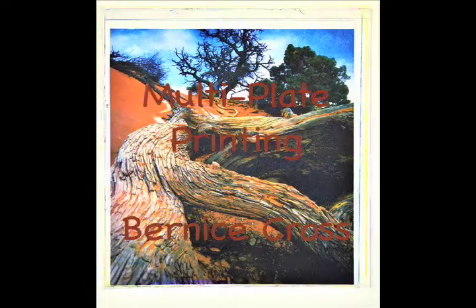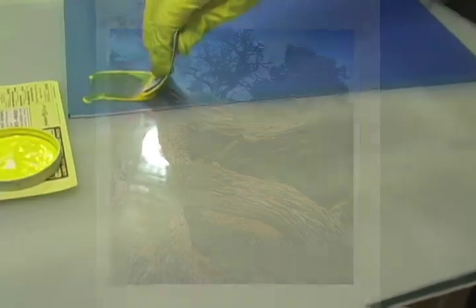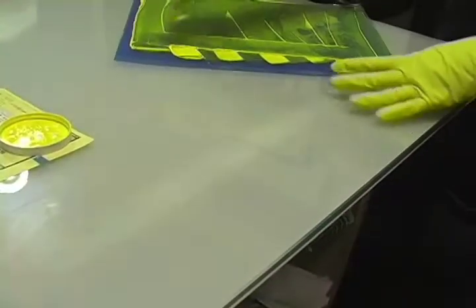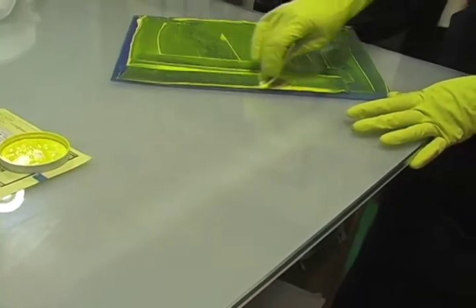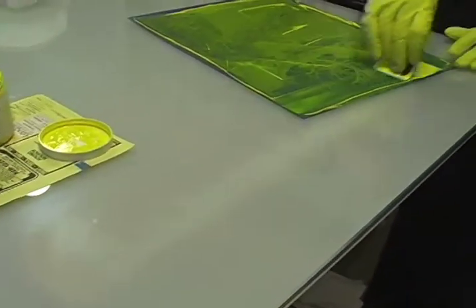This is the image that we'll be printing today. We'll be using four plates. Angle the card in the direction you want the ink to go. Be sure to ink in multiple directions. Put the excess ink back in the jar.